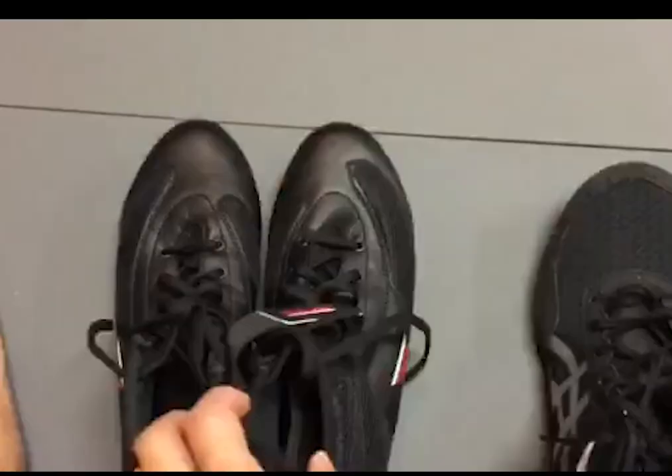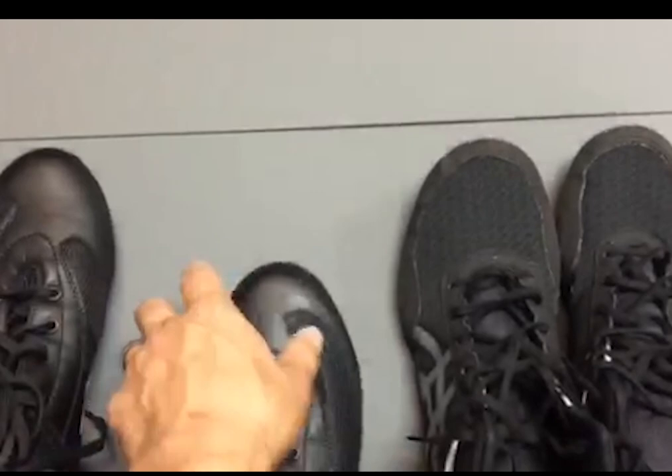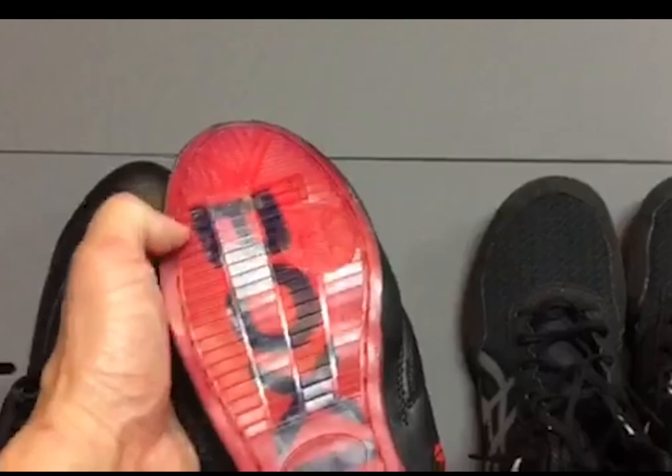These are boxing shoes. The boxing shoes are not as bendy and more protective of the toe in front. They also have traction, not nearly as many pivot points as the wrestling shoe, but all the important ones.